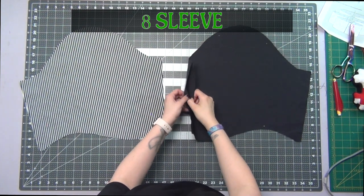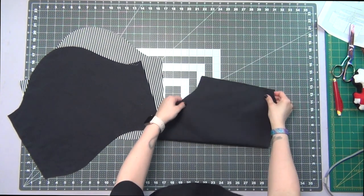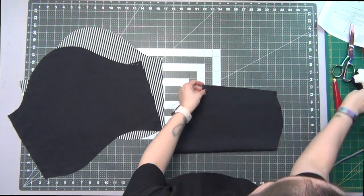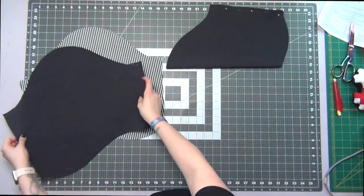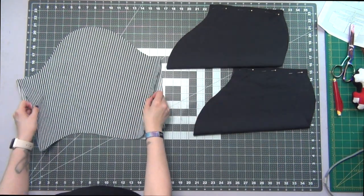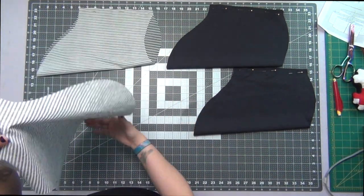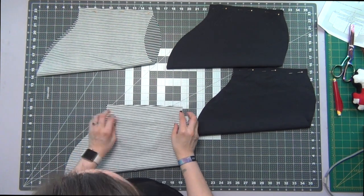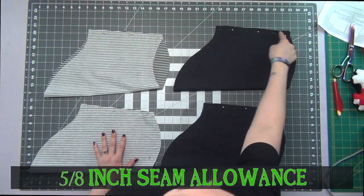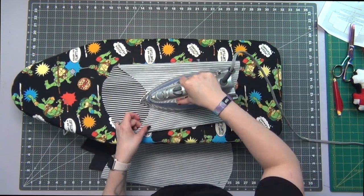Taking my sleeve pieces for the fabric and the lining, I'm going to fold these right sides together along those straight short edges and pin them together on all four pieces. Sew these together at a 5/8 inch seam allowance, then iron open the seams.